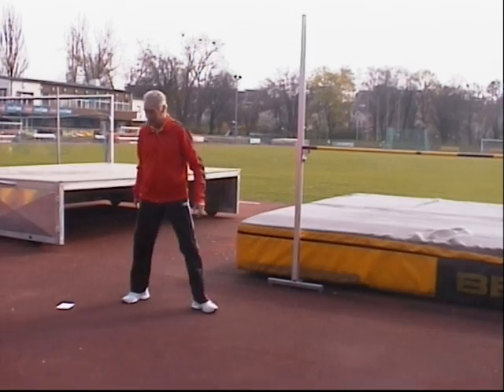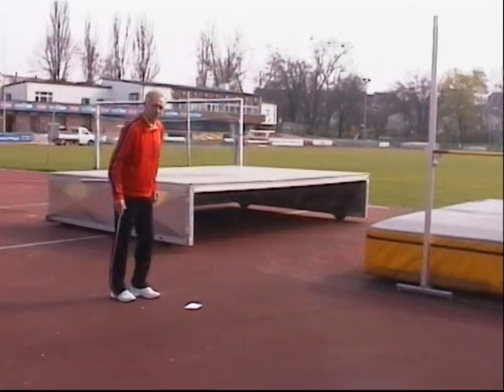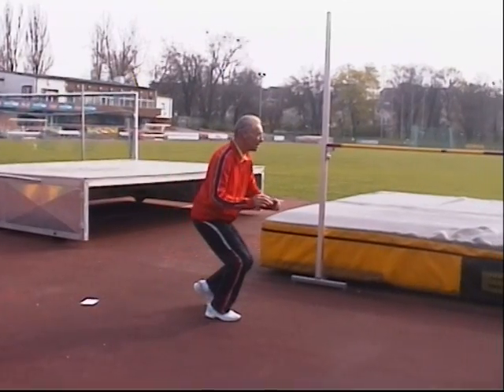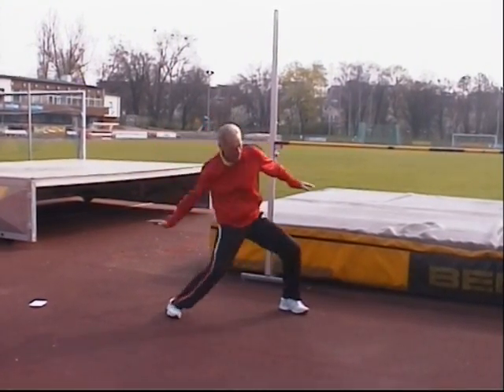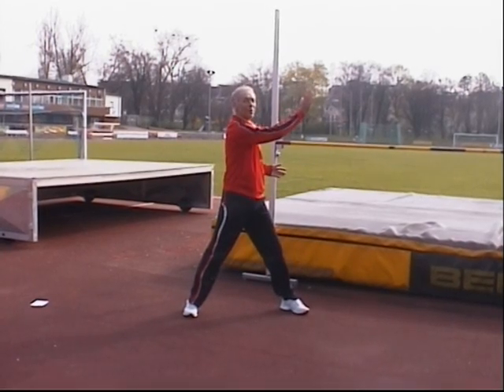The second-to-last step is long and down, and the last step is short and up. So you come from down to up in the takeoff.